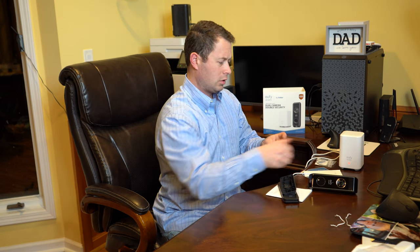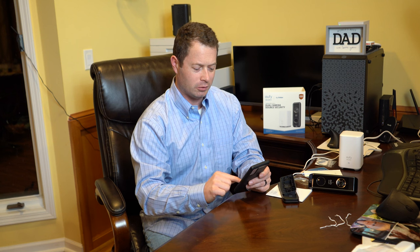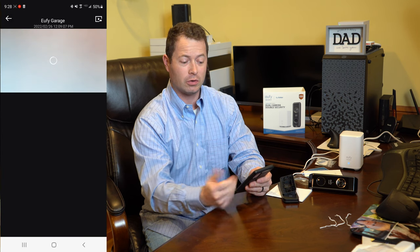Let's take off this protective film. You can see a green light flashing showing it's charging up. I need to plug in the Ethernet cable from the home base to my home router. Now the home base says: 'Welcome to Eufy Security. Follow the instructions in the Eufy Security App to set up the system.' Since I already have some Eufy cameras, I already have the Eufy Security app installed, so I'm just going to open that up.